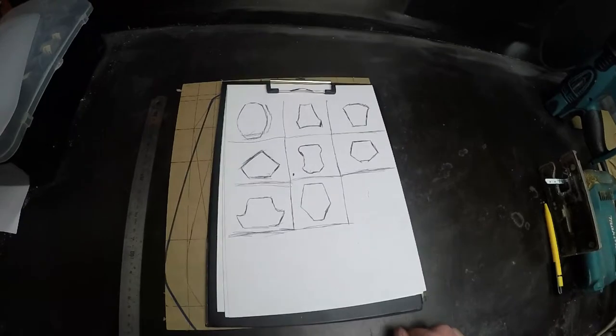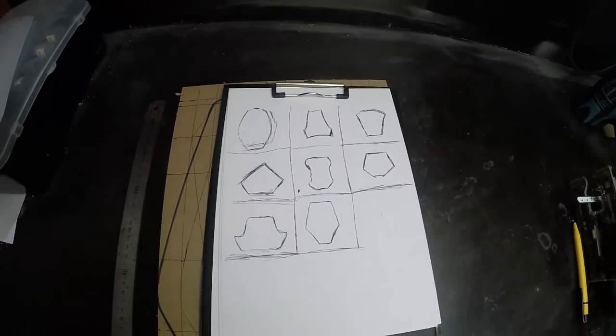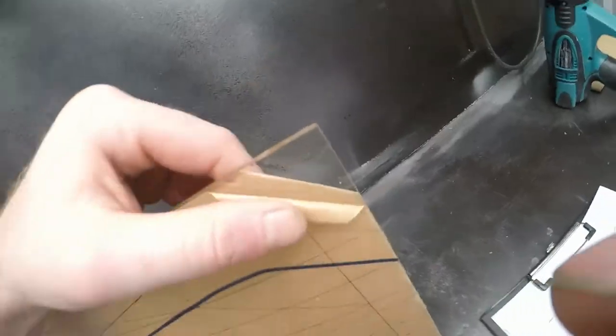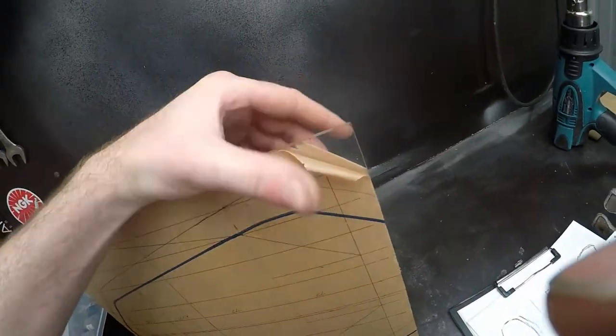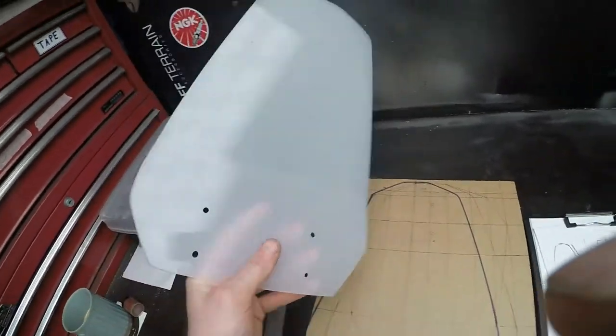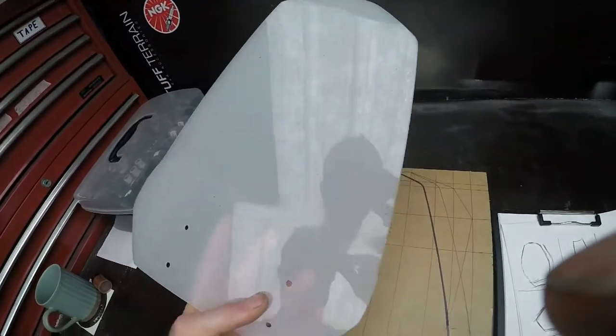Start off by drawing up some designs, then once you're happy with the design, transfer it across to your paper-backed plastic. This is about 5mm thick acrylic — I picked it up from the plastic store as an off-cut and it cost about $2.50 Australian. Just make double sure that you do actually get transparent plastic.